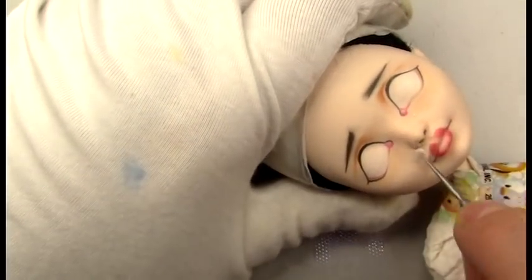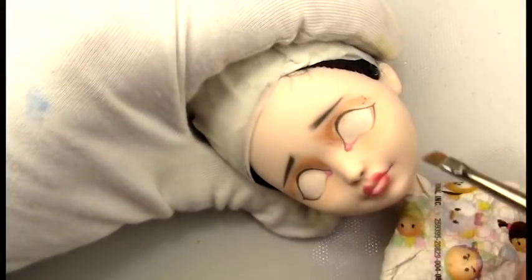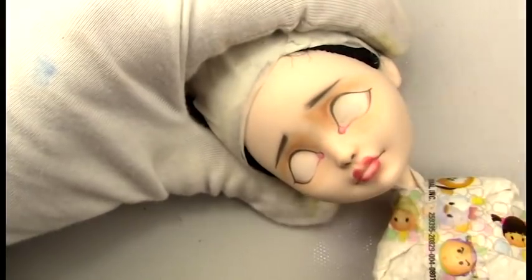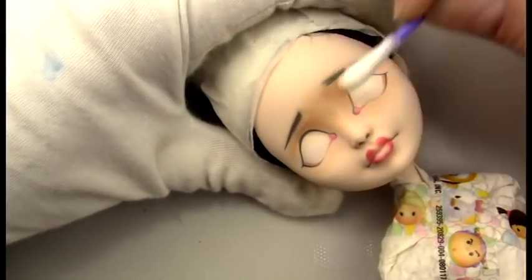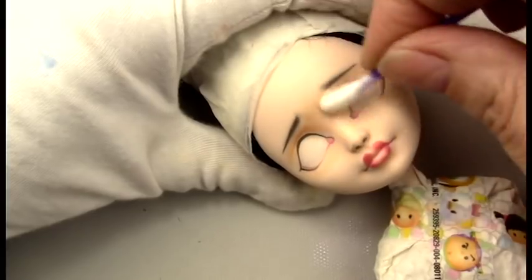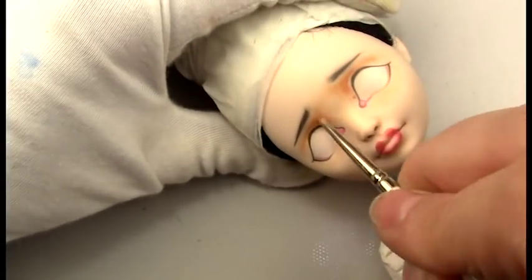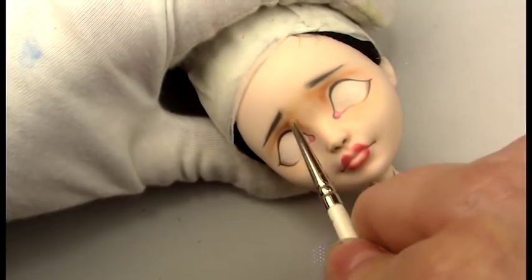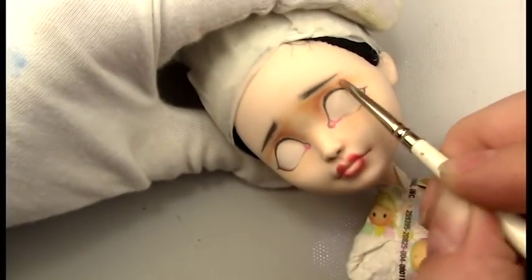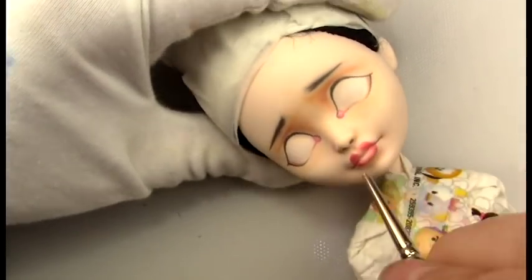Using this little micro brush to blend out the pan pastel and pencil around the nose, I'm wanting that shading to kind of go towards the inner forehead area to bring out the expression I'm looking for — kind of like a scared expression.